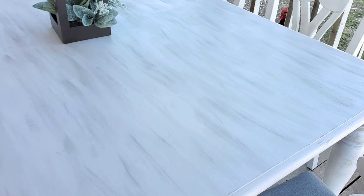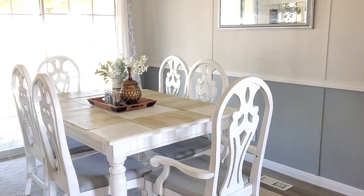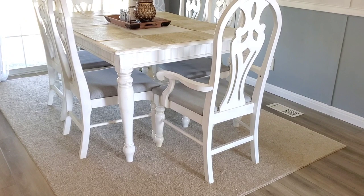Este es el resultado — me encantó bastante. Miren cómo se mira la mesa. Lo único que me falta es terminar de ponerle el coat porque el spray no me gustó, pero así se mira aquí adentro en mi casita. Tengo que esperar a ver qué me dice mi esposo porque no quería que sacara la otra mesa. Este es el antes y este es el después — espero se hayan motivado. Muchas gracias, denle un like y suscríbanse a mi canal para más videos.